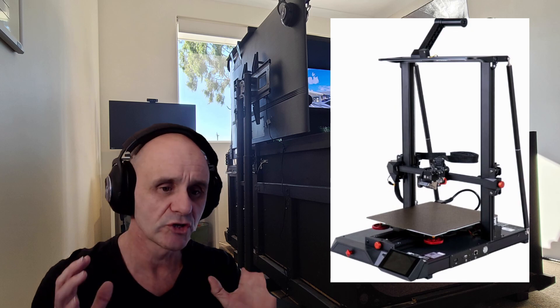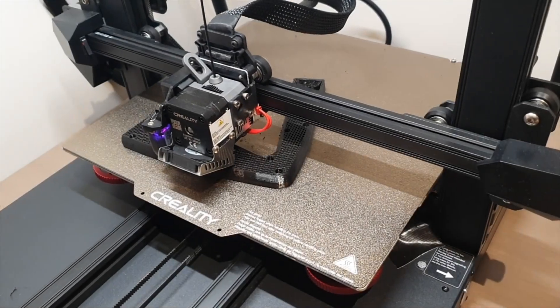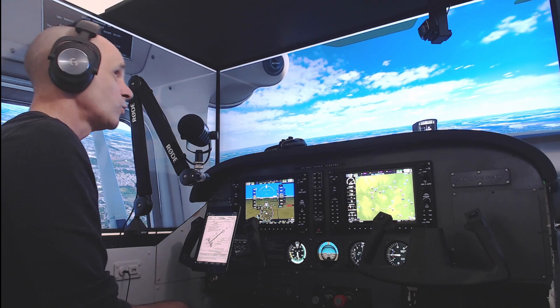A 3D printer, whilst it might be a little bit of an investment up front, will pay for itself in spades. You can do so much with a 3D printer, and I have done a heap on my sim rig with one. When a part hasn't worked or hasn't quite fitted, you just run yourself another one, make some adjustments and run it again. The cost of the filament itself is next to nothing. It has paid for itself over and over again. If you're a cockpit builder, grab yourself a 3D printer — you will not regret it.